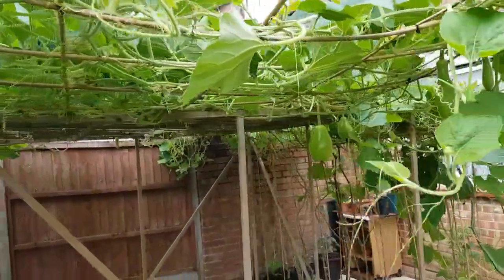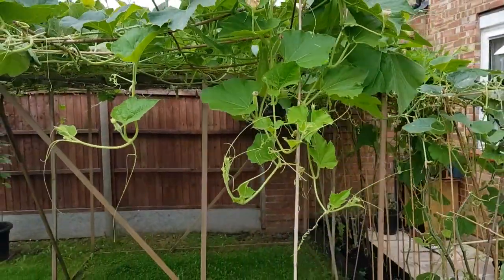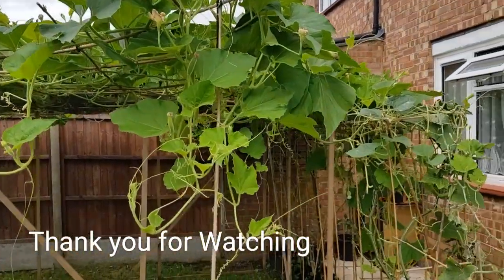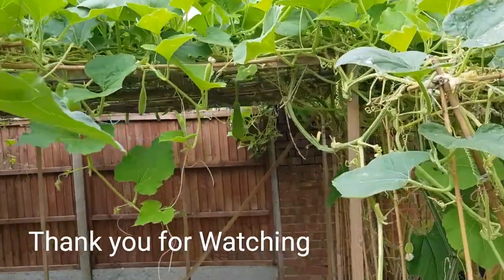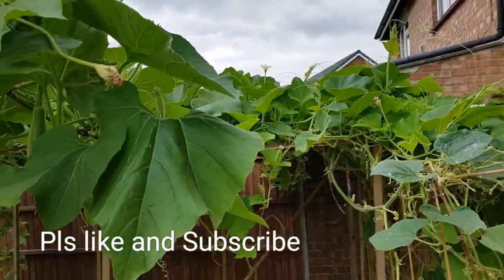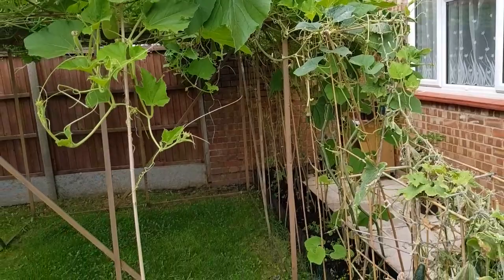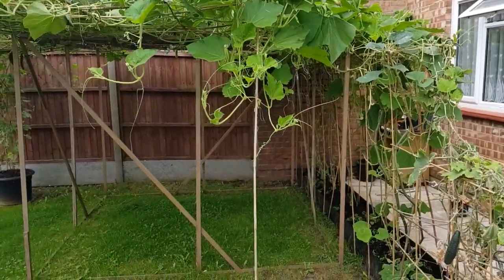Thanks for watching — that'll be it from me for at least one year. Plan is to try to replicate this next year and do a whole variety of different melons and everything. Do two of these — whatever you call them, sangari — and see if we can do better than this. But unfortunately I doubt it. Alright, thanks for watching and goodbye.